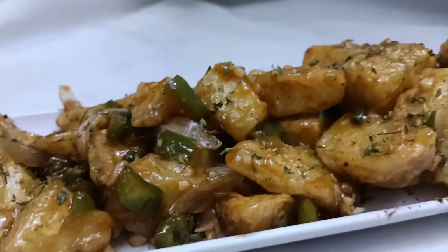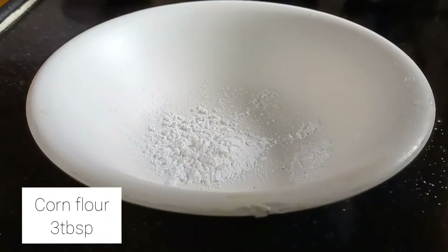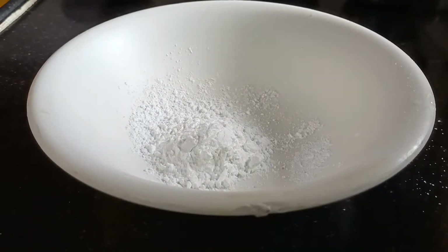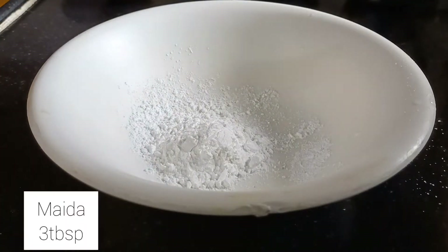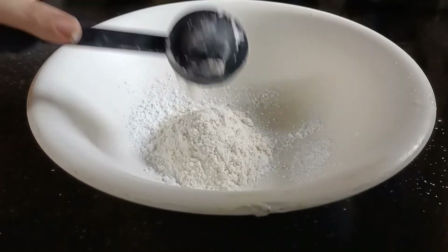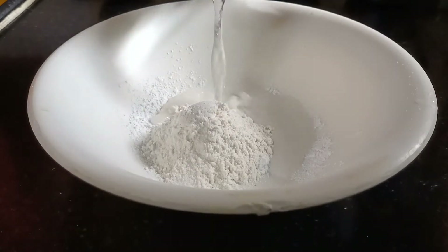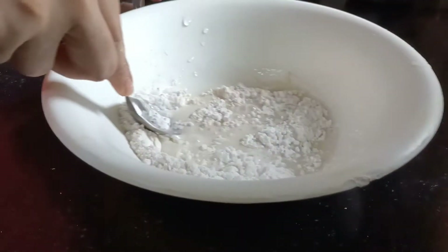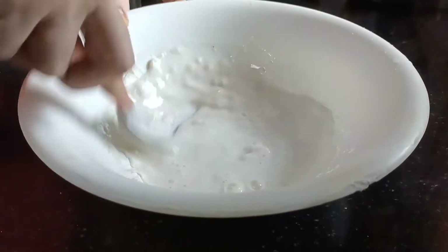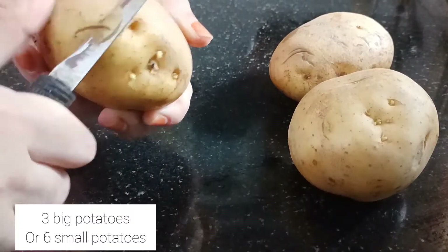In this video we are going to see how to make crispy chili potato. These are very simple to make and are very tasty. First, in a bowl take 3 tbsp of cornflour and 3 tbsp of maida. Add a pinch of salt and some water to make a thick paste — do not make it very thick, but also not a very thin paste. We need to coat the potatoes with this paste.